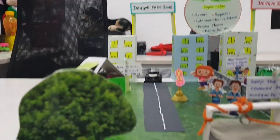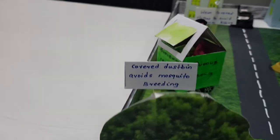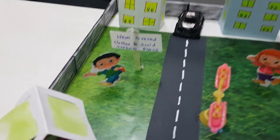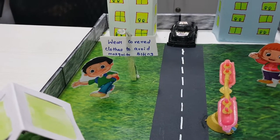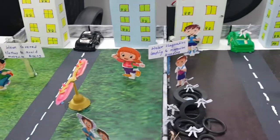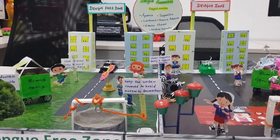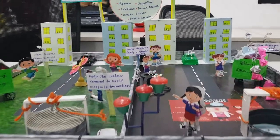In the Dengue free zone, the waters are covered to avoid mosquito formation, the dustbins are covered to avoid mosquito breeding, and children are wearing full clothes to avoid mosquito biting. This is a comparison between the Dengue free zone and the Dengue zone.